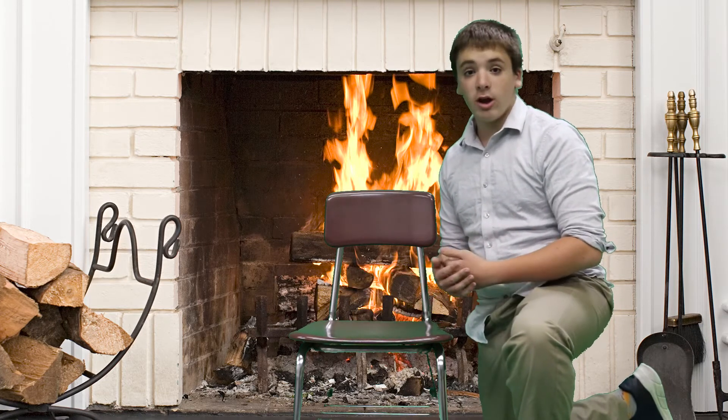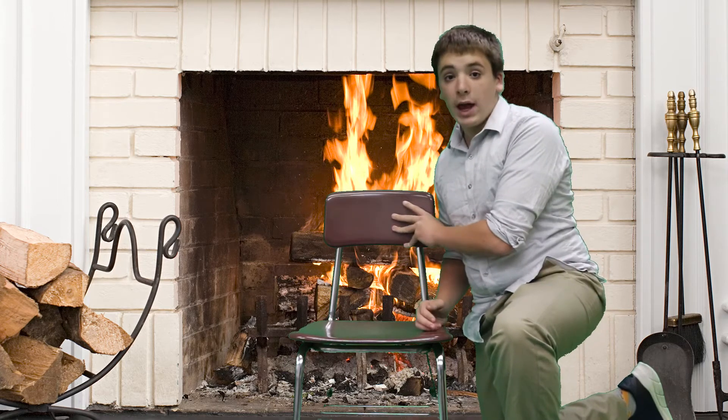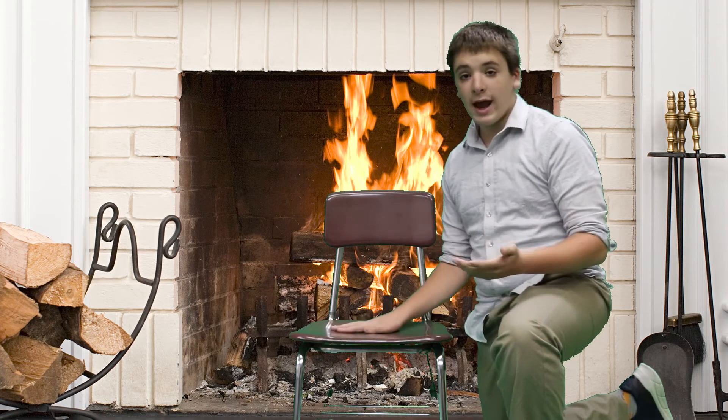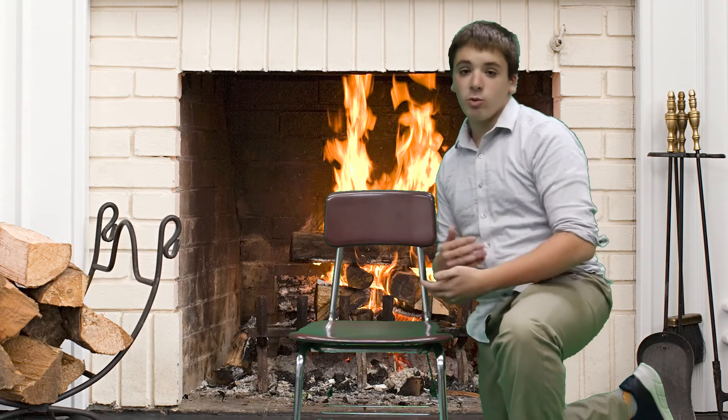Cons of this chair is that it only has lower back support, and it is a hard, almost metallic material, so it's not very comfortable.